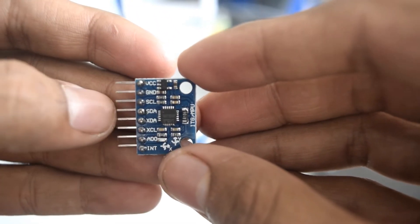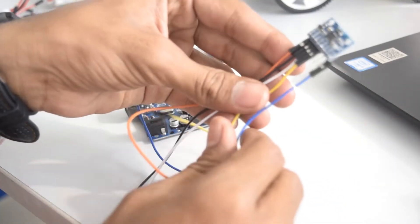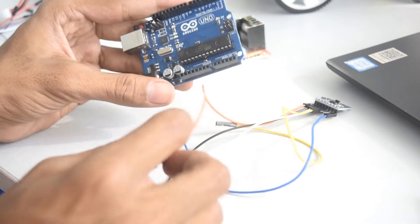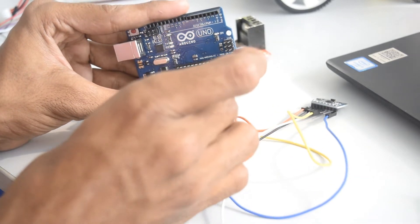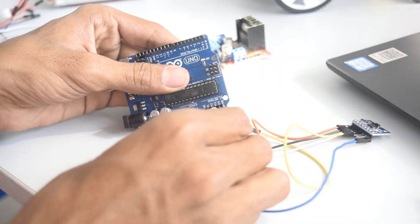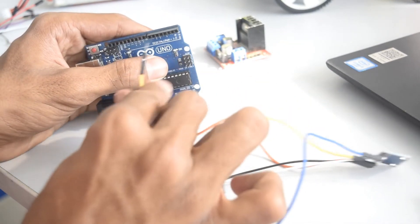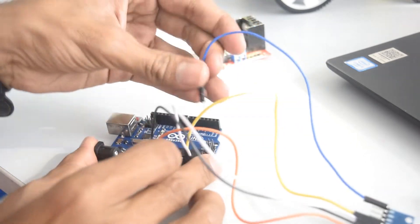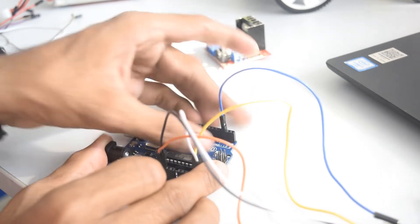We will require five male-to-female jumper wires. As you can see, I have connected them. The red wire is VCC and goes to 5V of Arduino, the black wire is ground and goes to ground of Arduino. SCL goes to the A5 pin of Arduino, which is the last analog pin. SDA goes to the A4 pin, the second last analog pin. INT goes to digital pin number 2 of Arduino, which is the third pin.